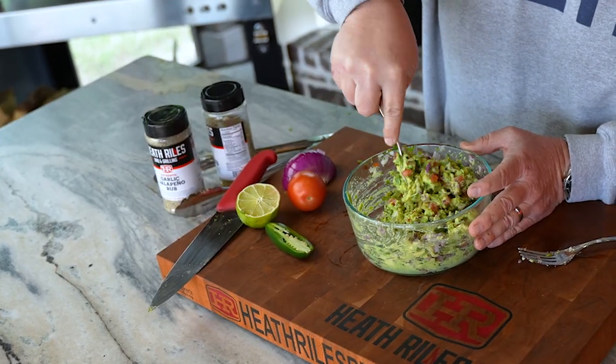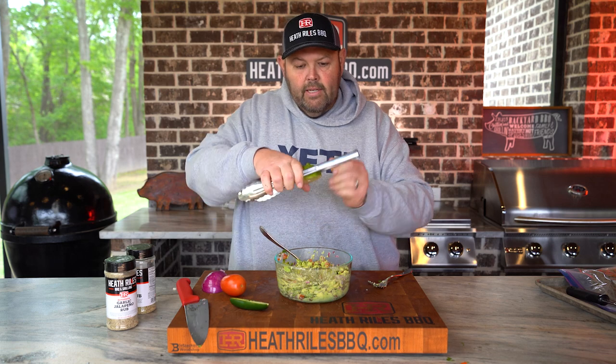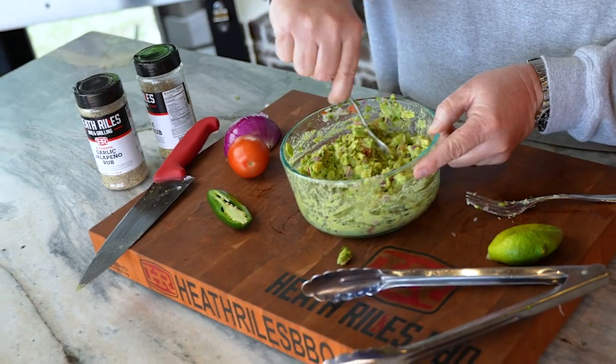Let's get that fork out and get this tossed around. I'm going to toss in my other half of the lime. Here's a little trick: if you're having a problem squeezing limes or lemons, you can always throw them in your tongs like this and squeeze them to get all of that juice out.